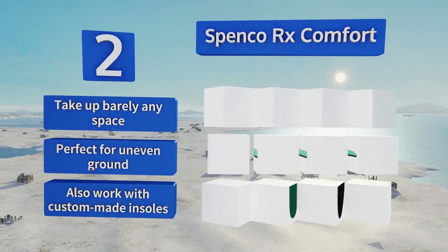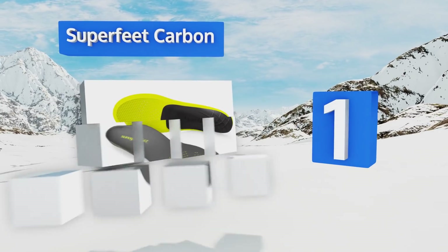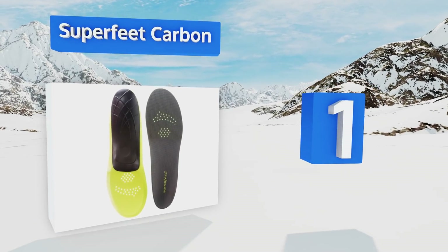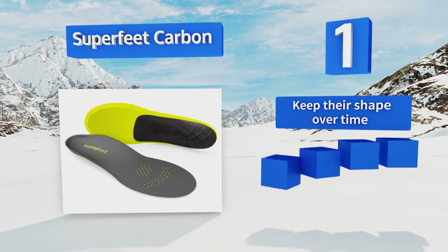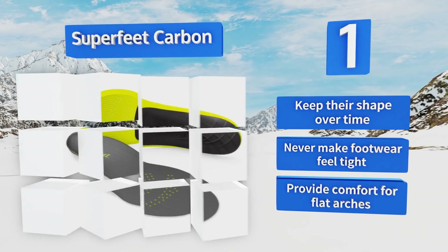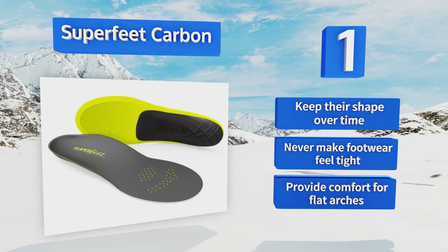Coming in at number one on our list, the Superfeet Carbon offer everything you want in an insole and nothing you don't. They're extremely lightweight while also remarkably durable, and breathe well to prevent embarrassing foot odor after a long day. They keep their shape over time, never make footwear feel tight, and provide comfort for flat arches too.